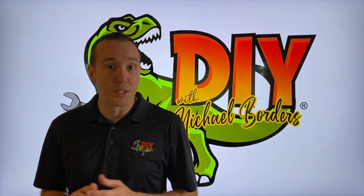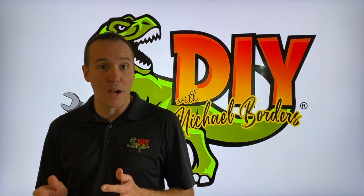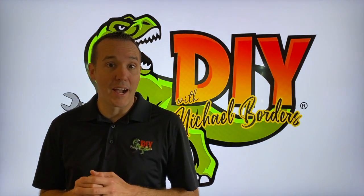Hey, what's up, DIYers? Mike Bors with the Mike Bors channel. Thank you for watching. We are referencing my grandma's 25 horsepower Mercury outboard, and in today's video we're going to talk about the common causes that lead to a misfire at high RPM.